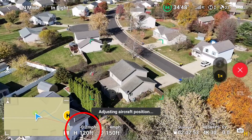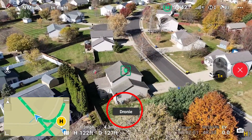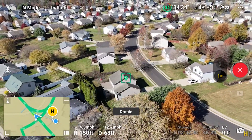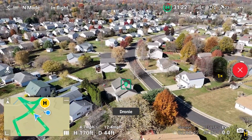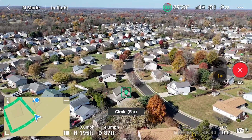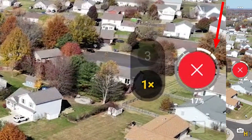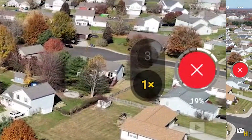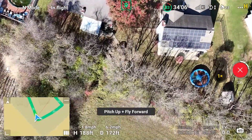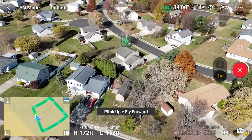Note that the Air 3's height at the start is 120 feet. The first shot is a dronie. Next it does a far circle. Notice the white segments — each segment represents which shot is being executed. Now pitch up and fly forward.